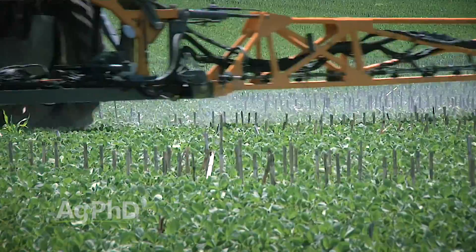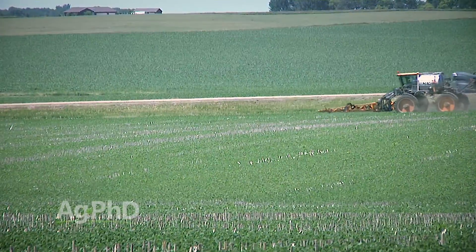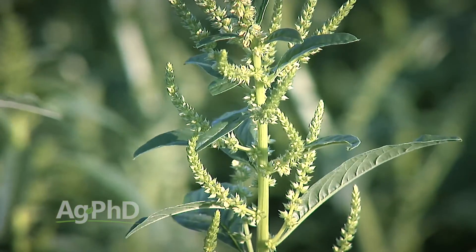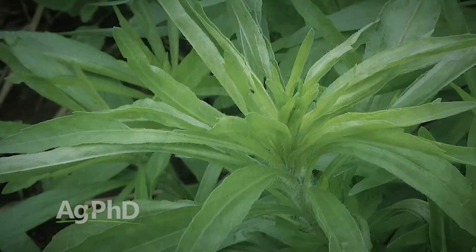Weed control is pretty easy when Roundup kills all of them. A lot of us got kind of lazy — not even scouting, just putting Roundup in the tank, thinking it's going to work, and if it doesn't, just upping the rate. Well, it doesn't work anymore on some of the key weeds we're fighting, like Palmer pigweed, common and giant ragweed, marestail, and others.